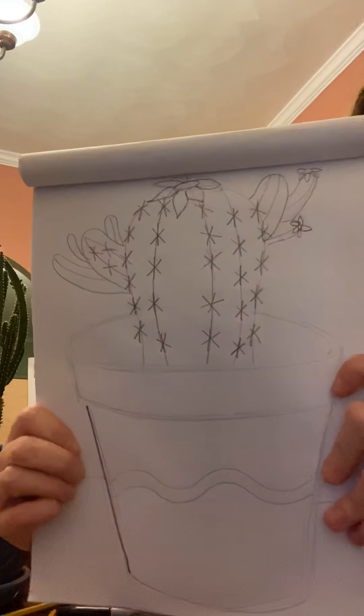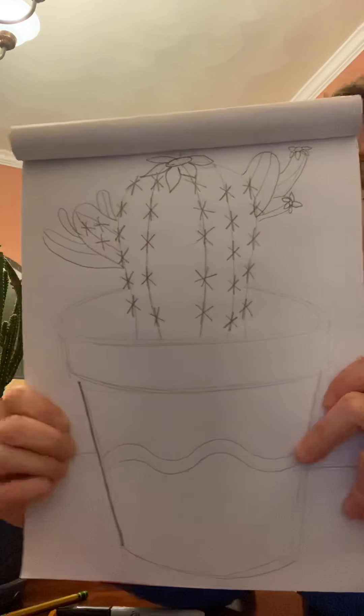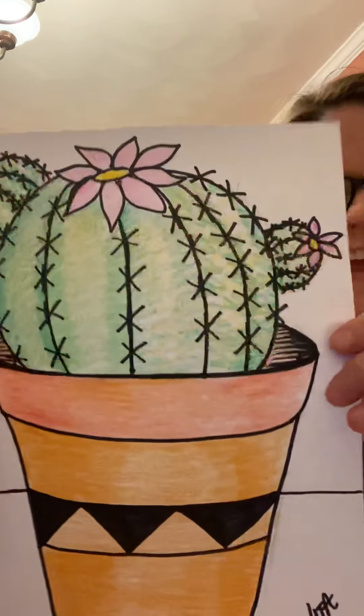So we have ourselves a cactus. Happy drawing. Thank you for joining us. See you tomorrow.